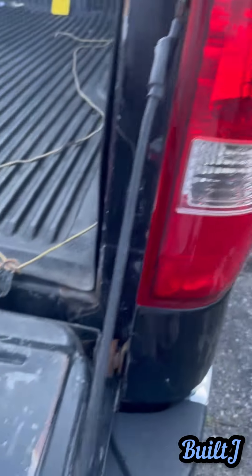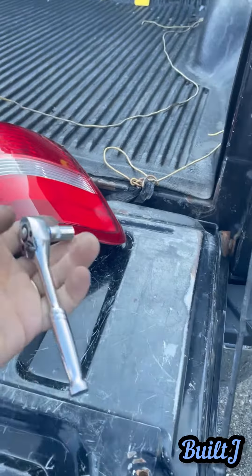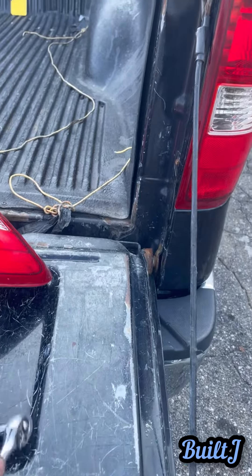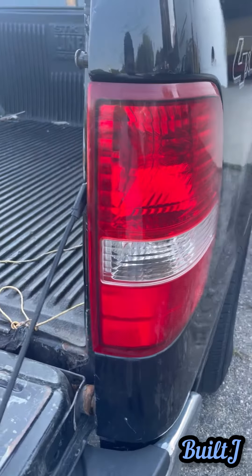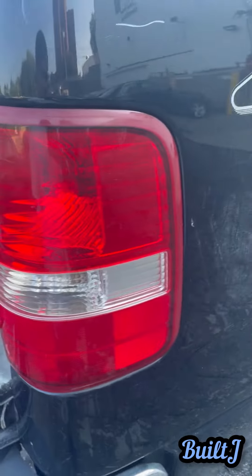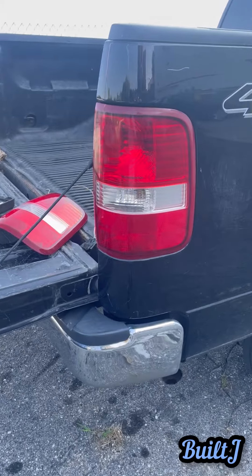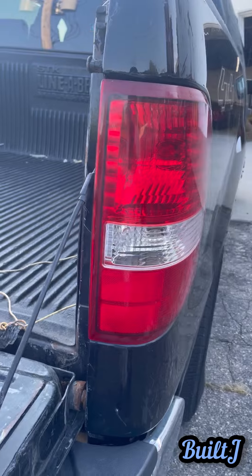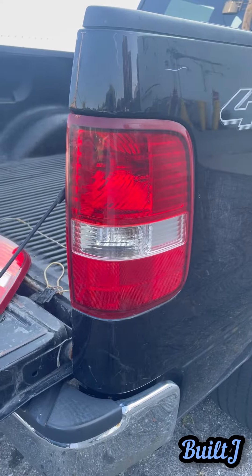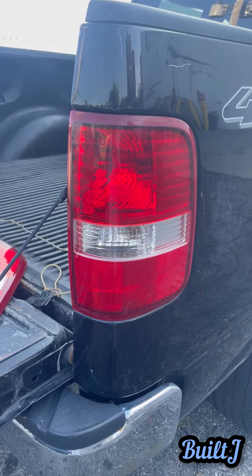It doesn't need to be torqued down super crazy. Once it gets snug, that's it — you're good to go. That's why I use a quarter inch and not a three eighths ratchet, because you can strip the plastic threads on the inside. With that said, you just want to test your lights after, and you are good to go. Thanks for tuning in guys for this super short quick video on how to replace your taillight on the Ford F-150.